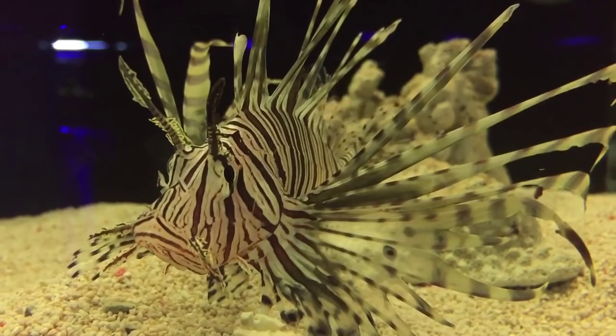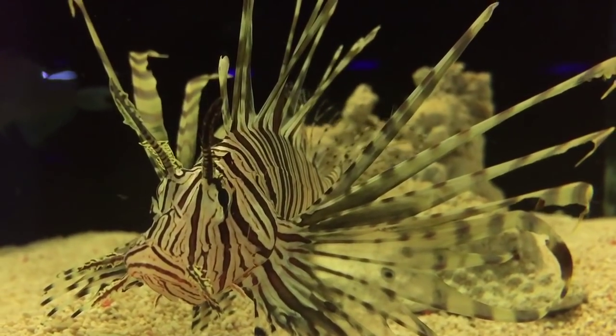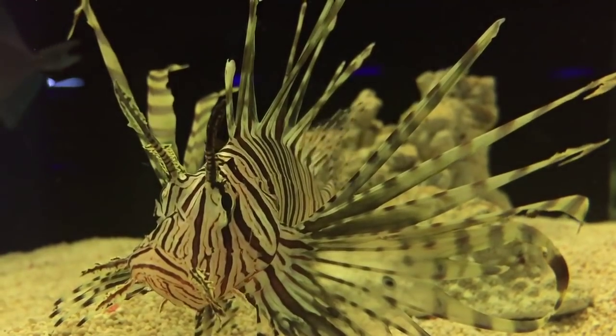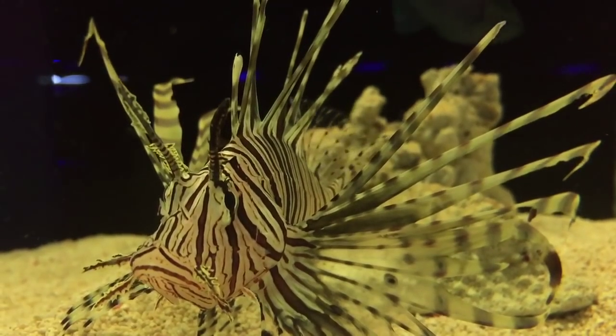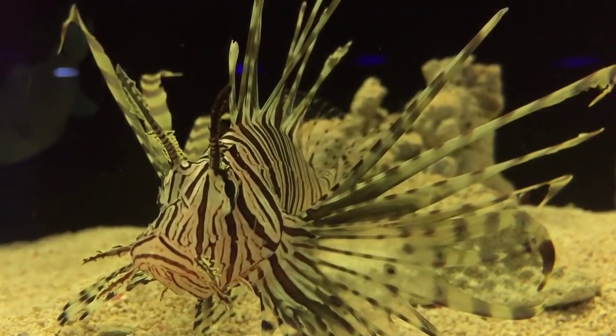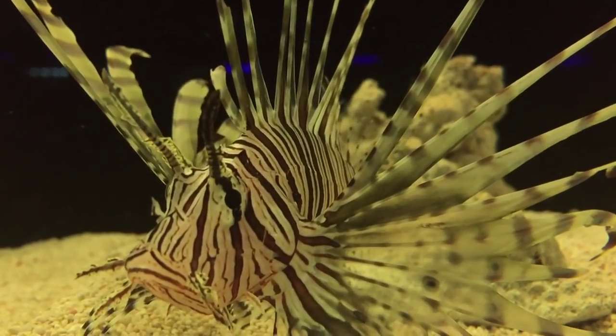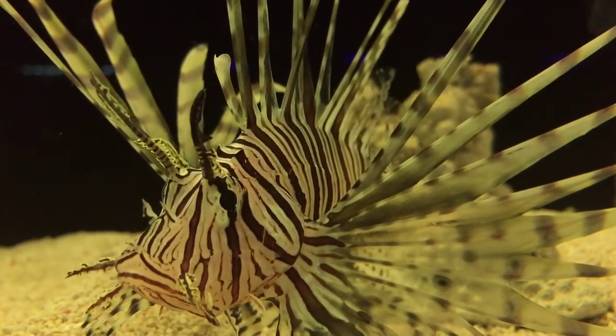You do have to train them on to introduced foods. At the start you might have to feed them live food. I've got other videos on how to train them on to frozen, and then from frozen how to train them on to dead foods. I've actually got them eating pellets before, and when you get them eating pellets they're very easy.